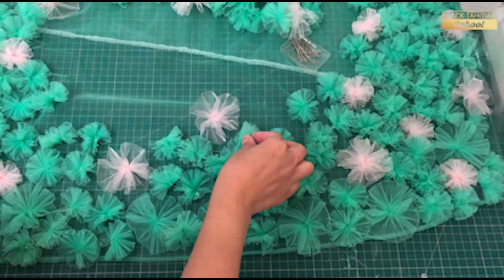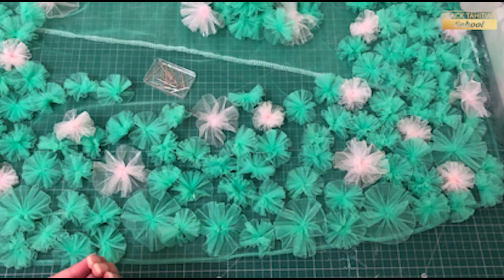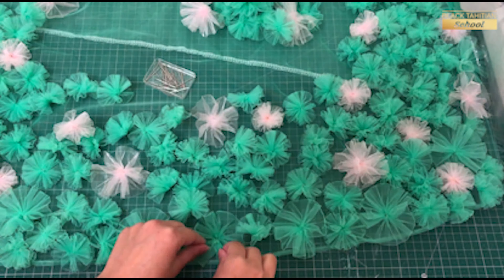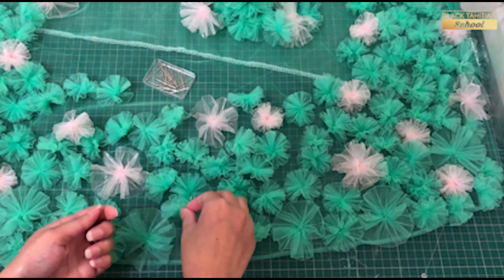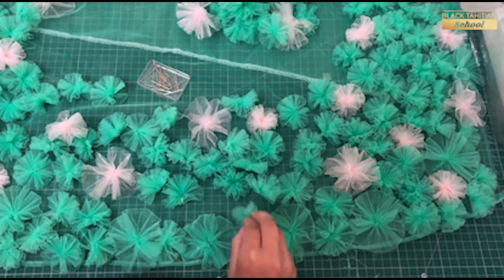If you look at the left side, there are three pink flowers. On the right side, there are also three pink flowers in the same place. And on the other side, I have all pink flowers.